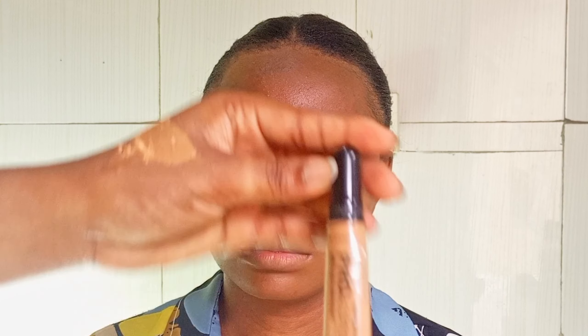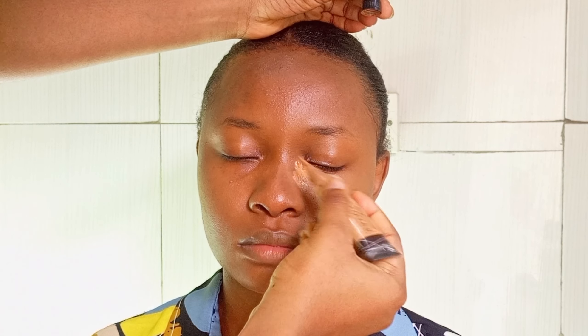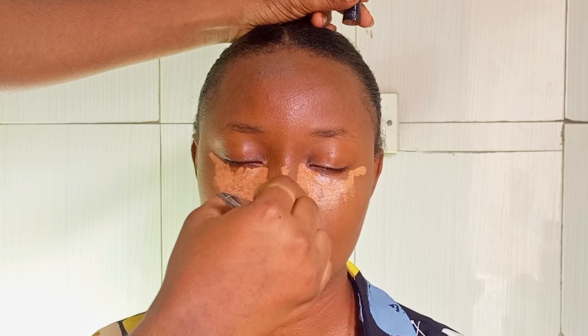In this video I'll be showing you baking — how to bake your face. First of all, before you bake your face, you have to apply concealer. Here I'm using the LA Girl Pro Concealer.